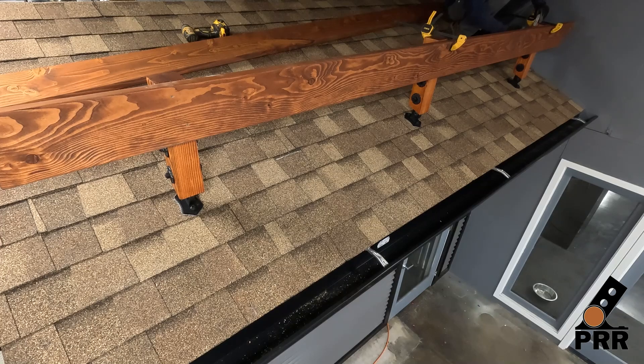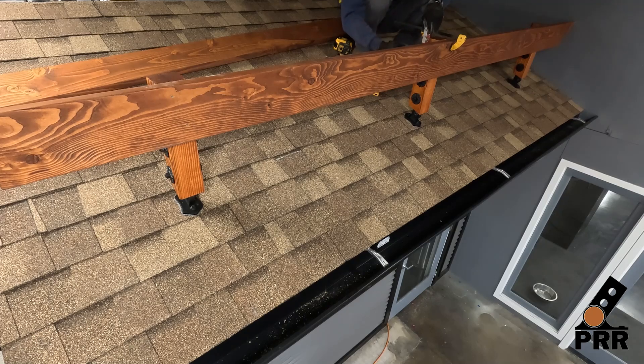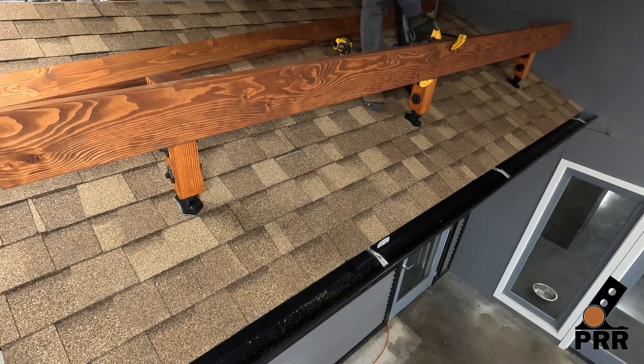Put one screw in the top and one in the bottom. Repeat this process for the riser on the other end of the beam. Take care to make sure each post is in the plumb position before attaching it to the beam. Make sure that the top of the beam is flush with the top of each post and that each post is in its plumb position before securing.